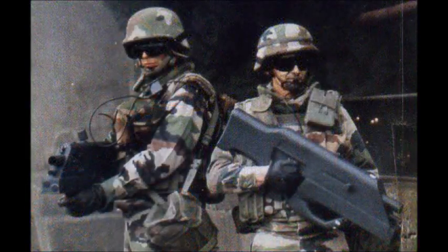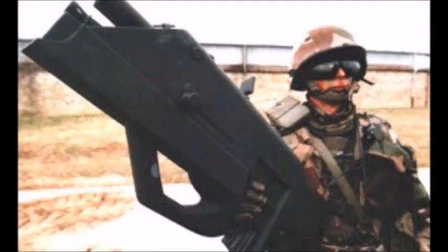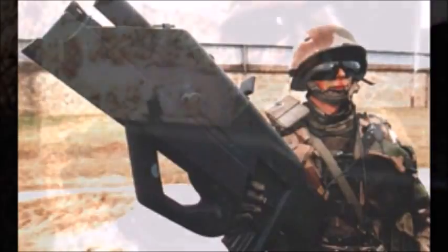This weapon is slightly different from the XM29 as it uses a 35 millimeter airburst grenade launcher instead of a 20 millimeter. It also fired a different type of experimental standard ammunition: the 5.5x45mm sabot cartridge. Unlike the standard 5.56mm ammunition, this ammunition fired armor-piercing dart type rounds.